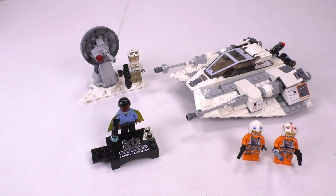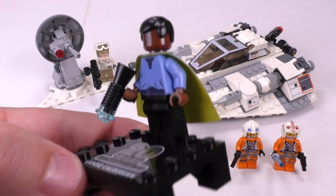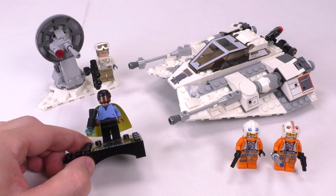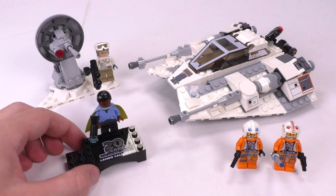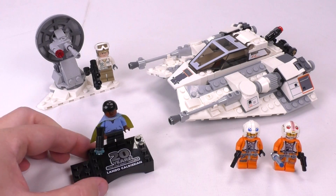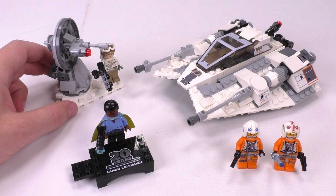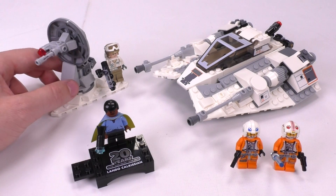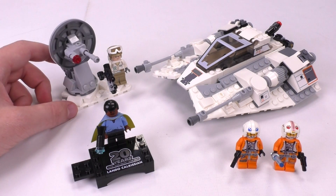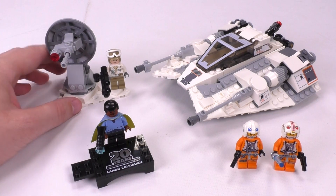For final thoughts — I have a feeling this is going to be a harder set to sell, which is probably why they included Lando. That collectible cape makes him the number one minifig to get from the five collectibles — that cape has been very elusive to collectors for many years. Let's face it, we've all gotten this Snow Speeder design for many years now, and it's hardly really an update. The part count is not too high and the price is pretty high, so my guess is this will be one of the harder sells out of the five 20th Anniversary sets.